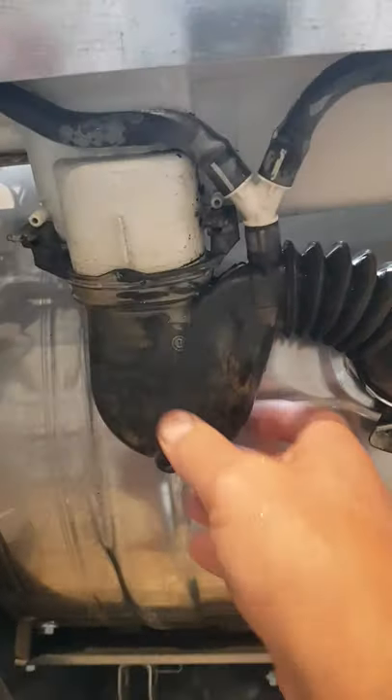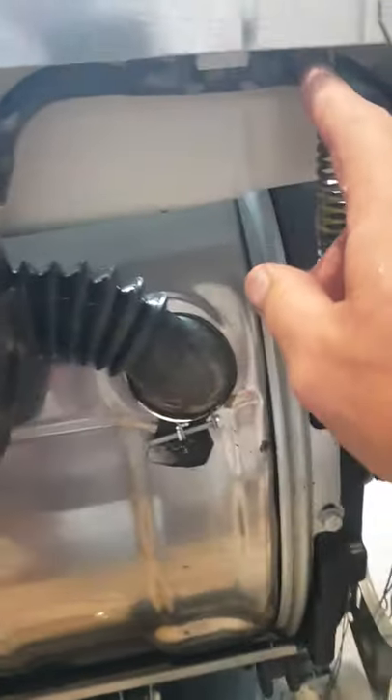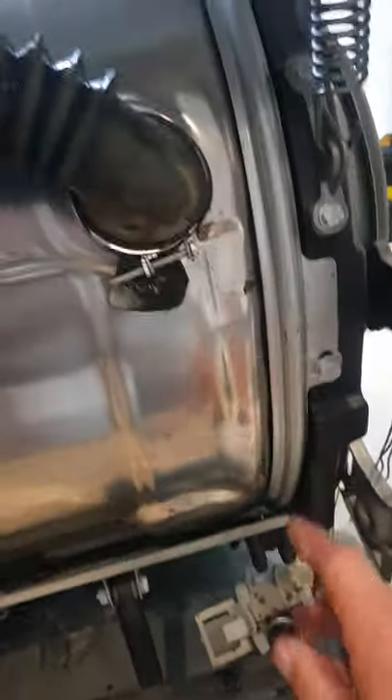This is the bit you need to take off — this black belly piece here. It's just got two rubber lugs, it's not held on particularly well. That pipe I'm pointing to is the pipe that's blocked. There's just a little spring clip on the bottom — undo that, undo this.